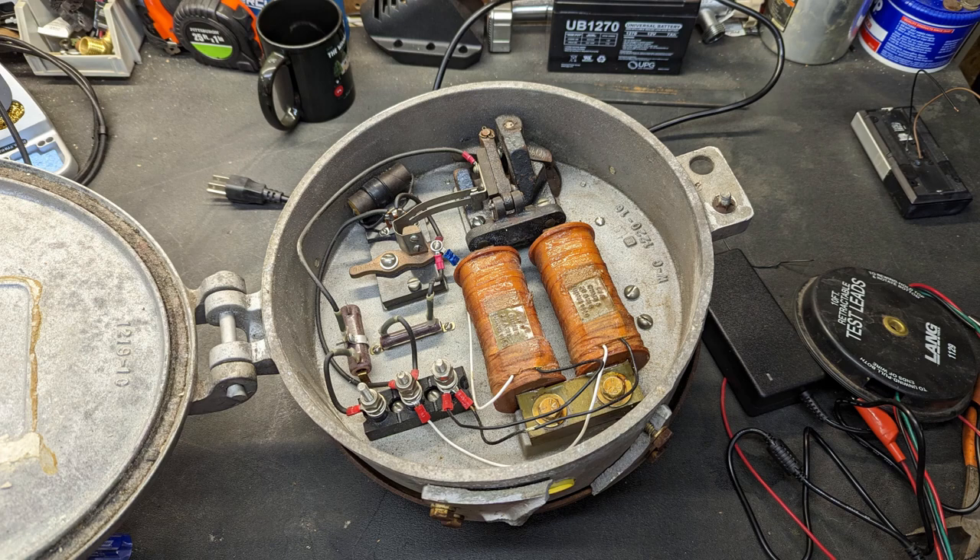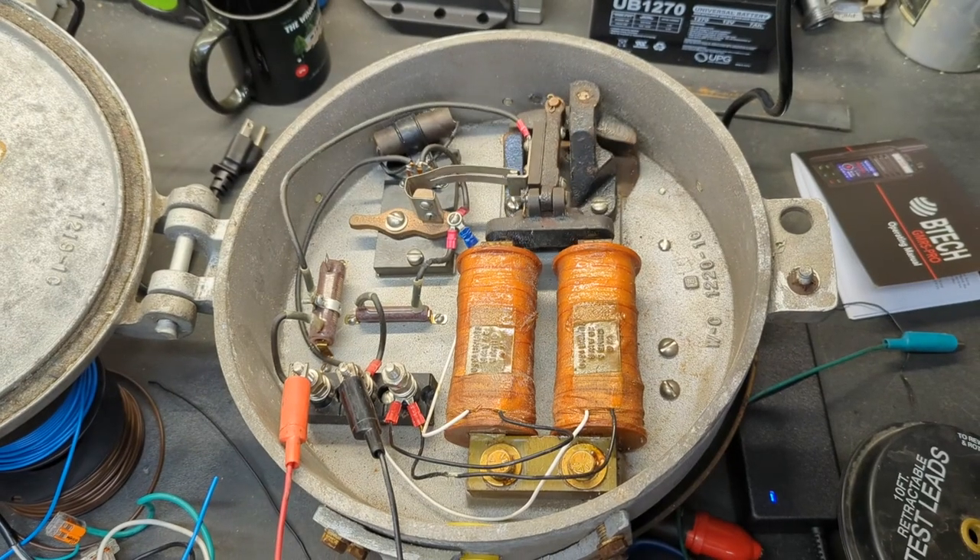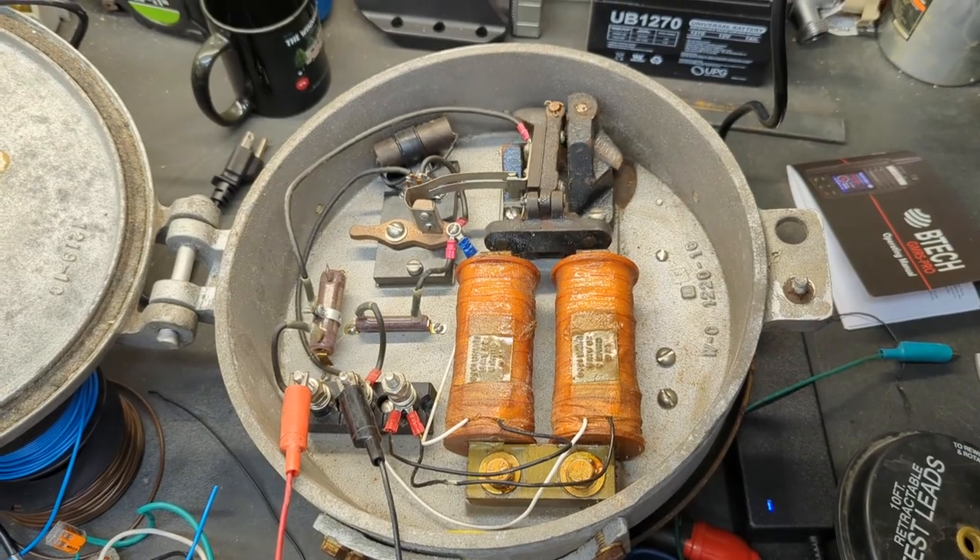In case you didn't know, these bells operate on 12 volts. That's because the railroad companies thought it would be a great idea to give them an easy battery backup system using 12-volt lead acid batteries.